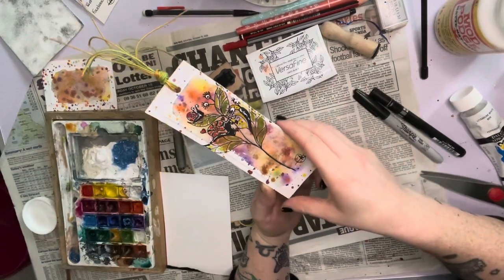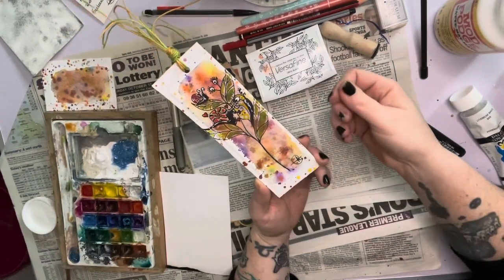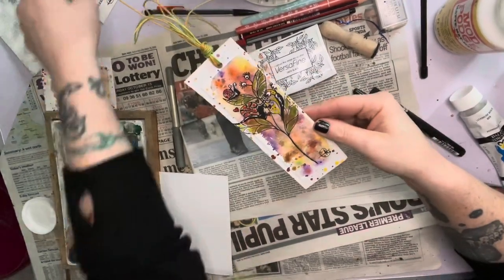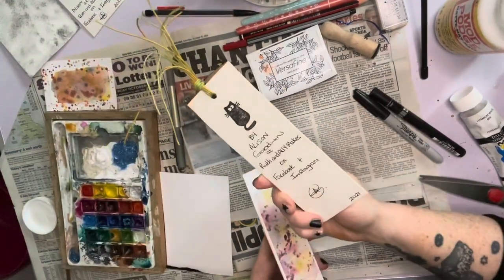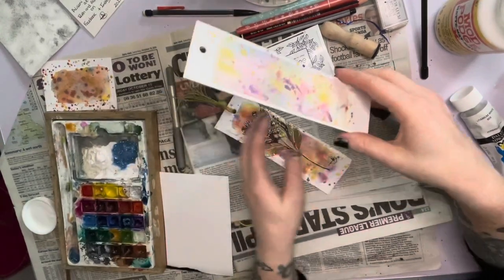They are all hand-done, they are all individual, no two are the same. They don't have a print on them or anything like that — I hand-draw these items on. So what I've shown you today is the one that I needed to complete for an order to be picked up, and I was showing you how I also set them up.